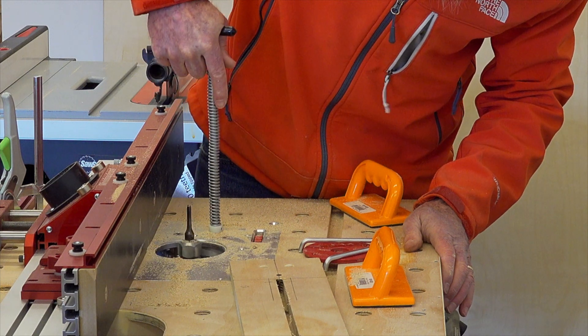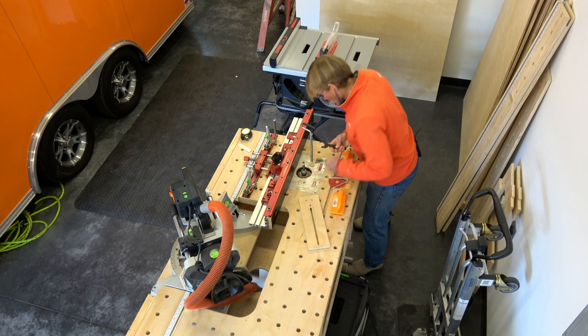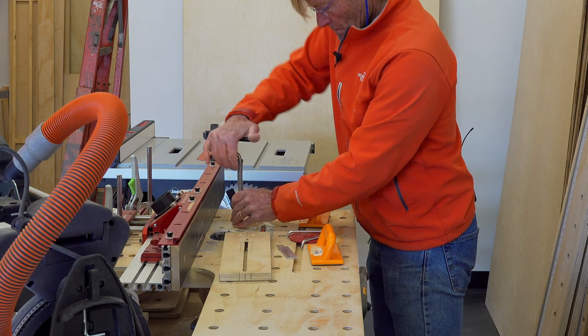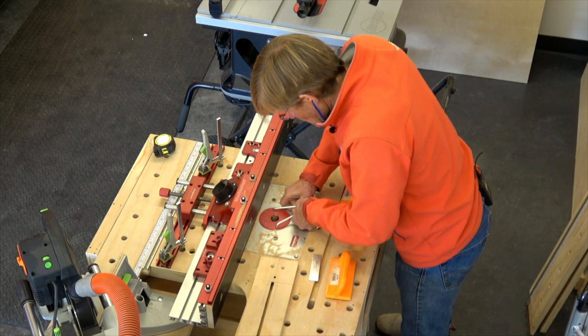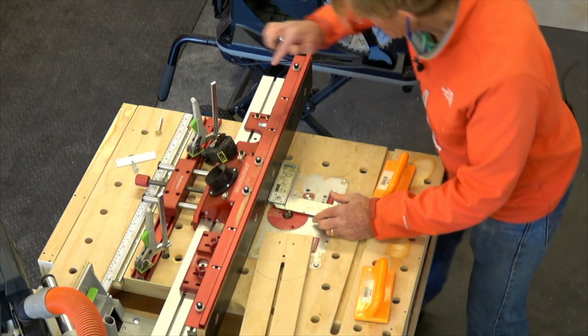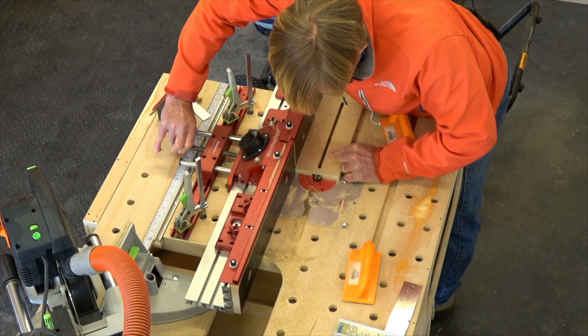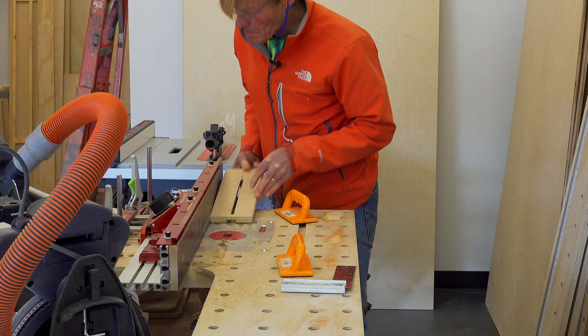After I got the slot cut, I needed to cut the dado which would be centered over the slot but obviously shallower, doing that so the aluminum that I cut would slide up and down so that I can adjust for different sizes of circle cuts.